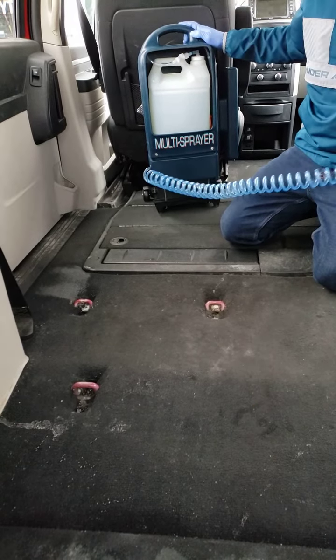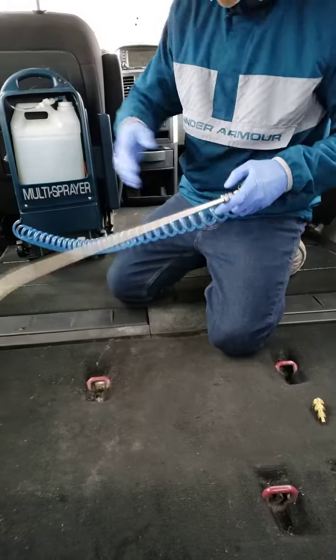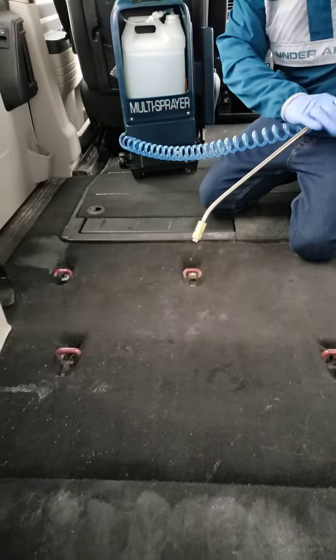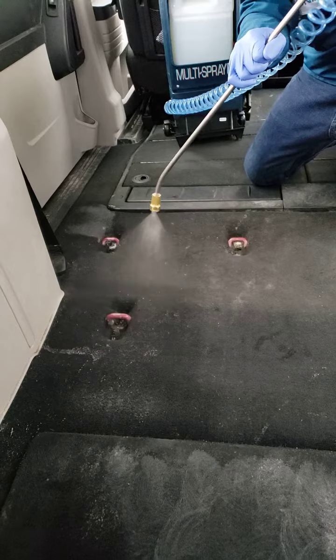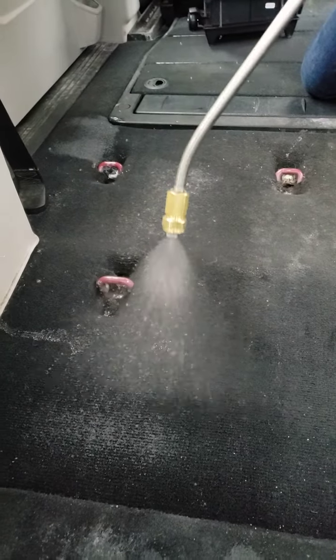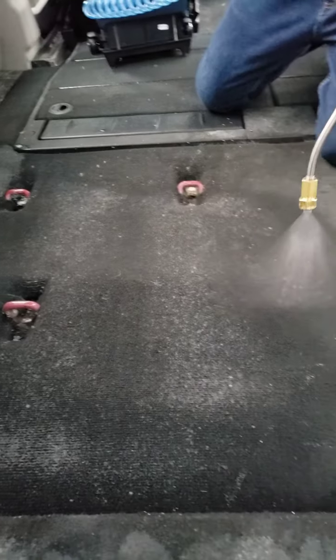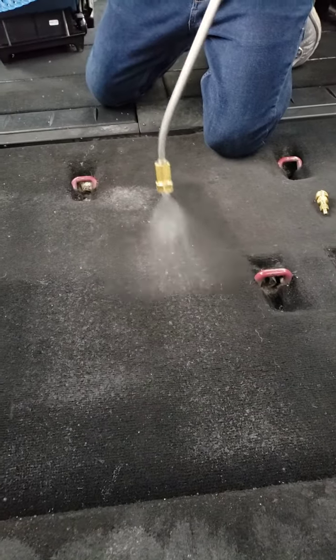We've got two different lances — the long one and the short one. Let's do half with the long one. Check it out: serious pre-spray, guys — serious pre-spray on this nasty 2010 Dodge Caravan.